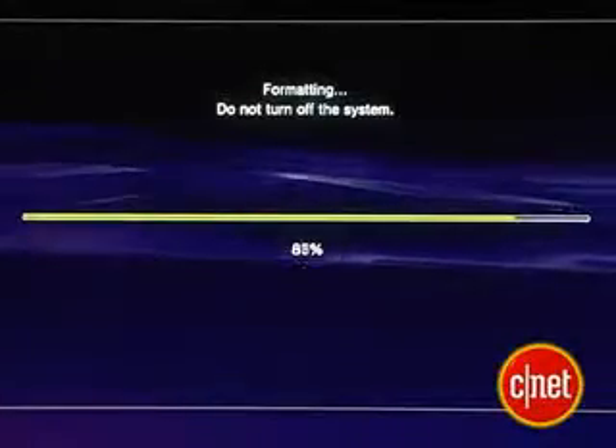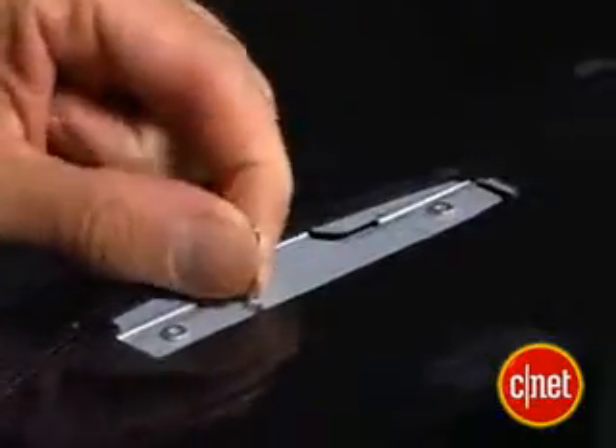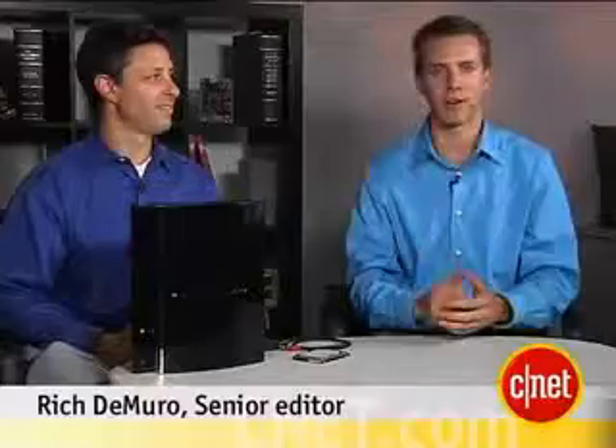No matter how big your PS3's hard drive is, you can always use more storage space. And thankfully, Sony made it really easy to upgrade. Hey there, I'm Rich DeMuro, joined by CNET executive editor David Carnoy. And in this edition of Insider Secrets, we are going to show you how to swap out your old drive for a new, bigger, and better one.